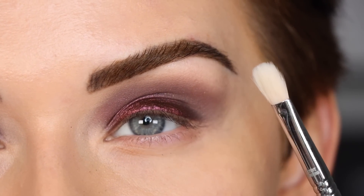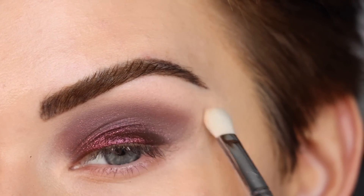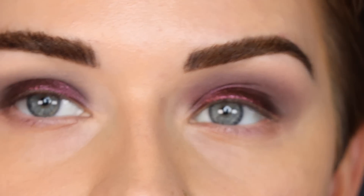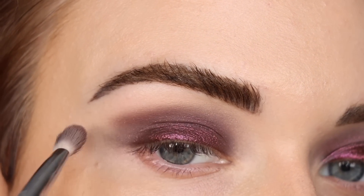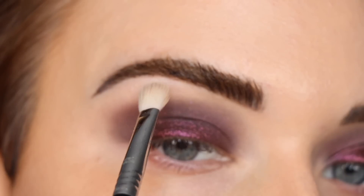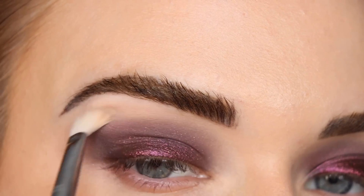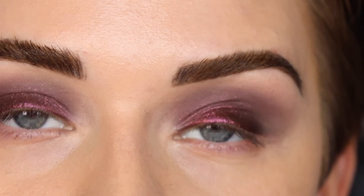I really need a lighter shade to blend underneath my brow, so I'm taking a skin-tone colored eyeshadow on a Sigma E27 and blending right under my brow. Here's what this eye looks like all blended out. Now working on the other eye — taking that 'Big Dreams' color and then a skin-tone shadow to blend out the harsh line. Those shades did blend out pretty well, especially with the gel base underneath.